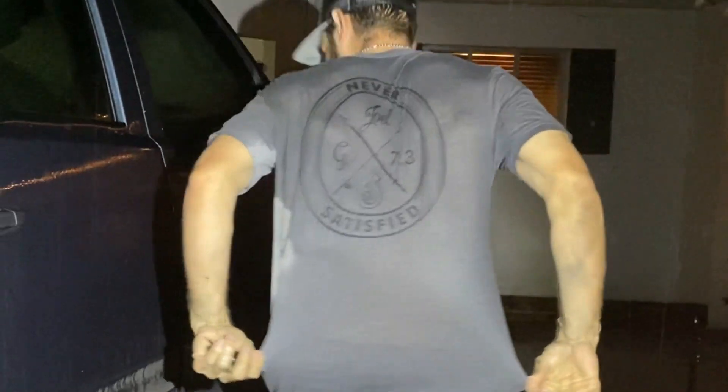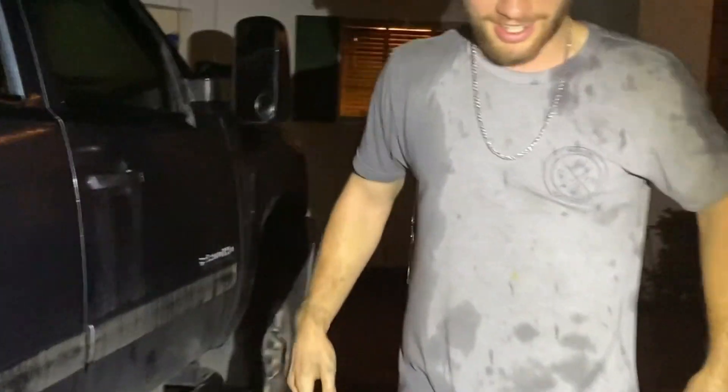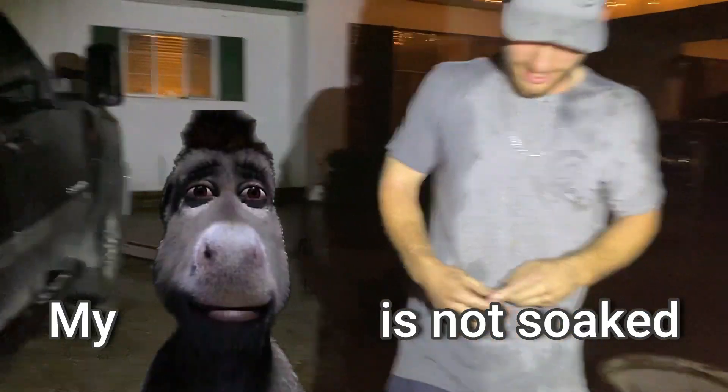This is what we've been working with in the rain — the back is completely dry. Very great working conditions here. My ass is not soaked. Nelson, how you feeling? 'I'm a little wet, just a tad bit.'